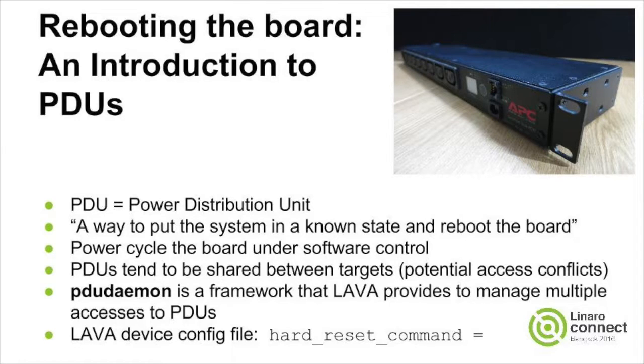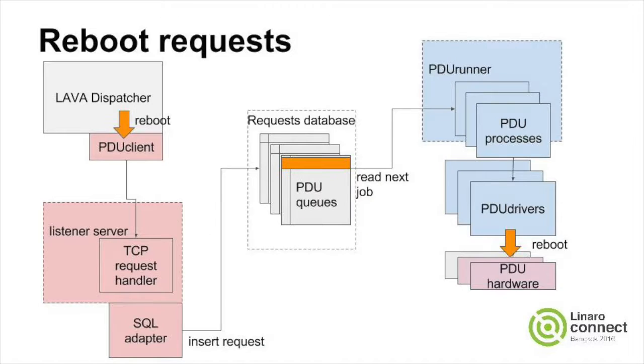LAVA provides a PDU daemon to manage accesses to the power control hardware. Here's a block diagram of how a PDU daemon works. A client queues requests to the power control hardware. A process for each power distribution unit reads the queue and invokes a driver to carry out the power distribution actions.